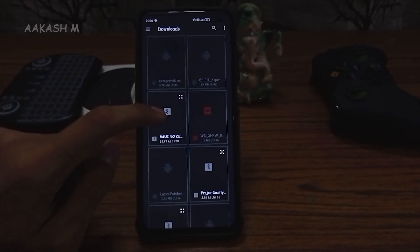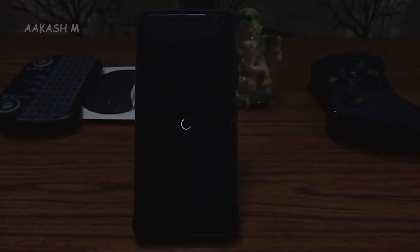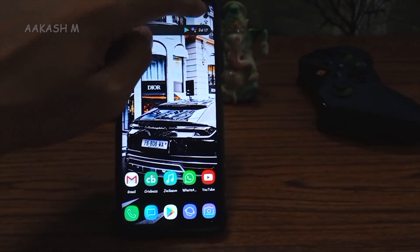So first, launch the Magisk Manager application and install the zip provided from your storage. A reboot is required. After the reboot, you will notice the dual punch hole cutout already enabled.